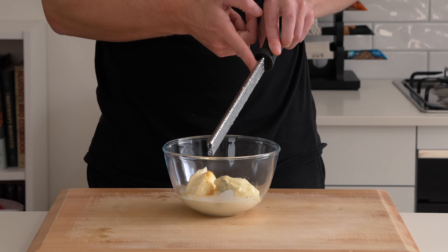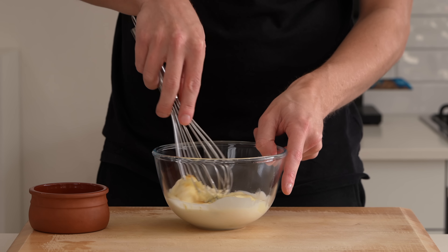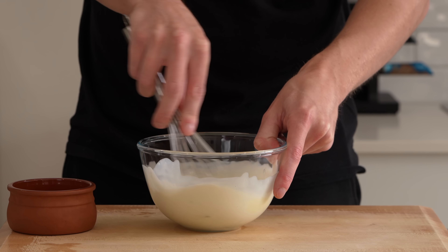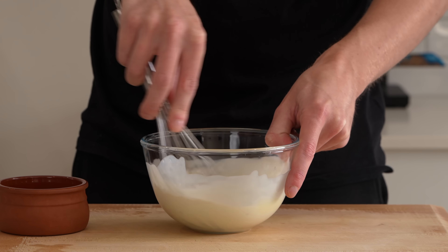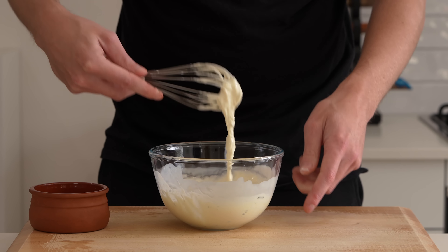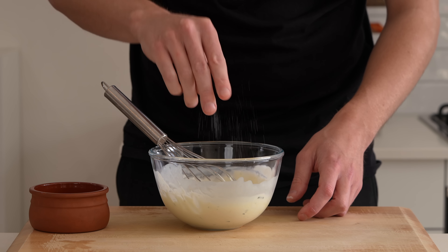Once that's done, add it all in and make sure you don't waste any. Give this a whisk to make sure it's all evenly combined, breaking up that blue cheese. If yours isn't soft and creamy you will need to crumble it finely, otherwise you'll have large chunks. I'm going to hold off on seasoning for a second and adjust after, because depending on the cheese it can already be quite salty.